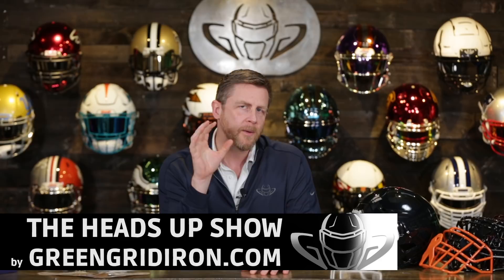Welcome back. I'm Jay. We've got Steve behind the camera. This is the Heads Up show where we talk about football helmets, we build football helmets, and we talk about new things in the football equipment world.